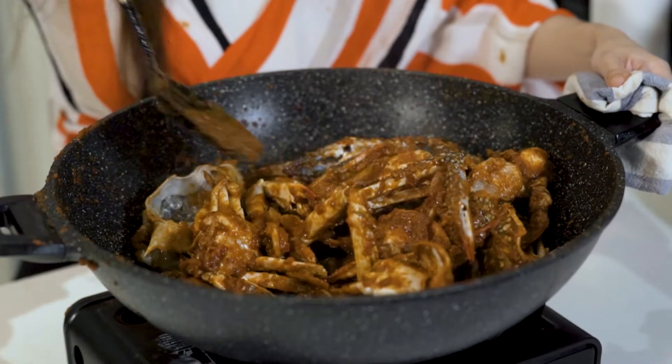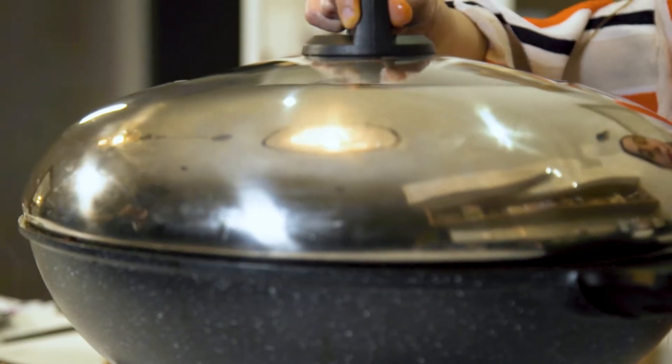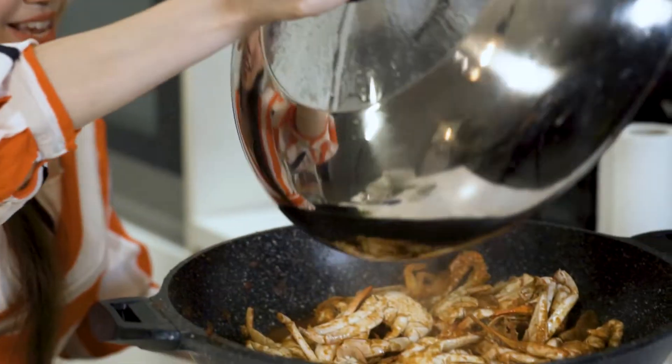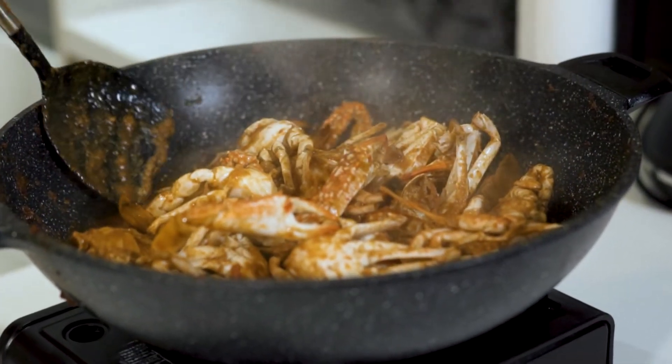You just want to mix everything together, then close the lid and let it cook for 10 minutes. Alright, it's been 10 minutes — oh look at that, it looks so good.